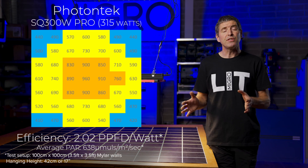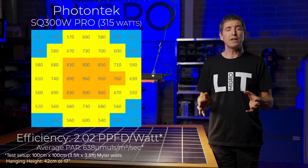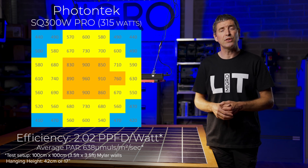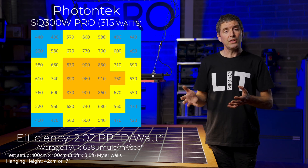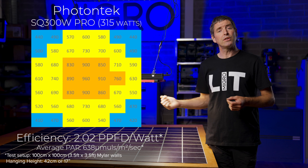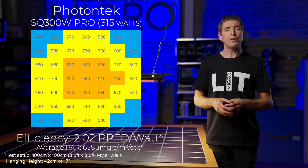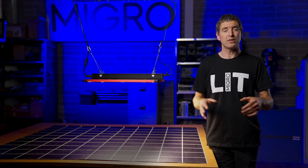The average power measured 633 micromoles across the test area, and that resulted in a system efficiency — dividing the total power by the 315 watts consumed — of 2.02 micromoles per watt. It's a good result for a light of this size. Just as interesting is the light spread itself. You can see on the power chart that the concentric square form with no LEDs in the center allowed the light to be hung a little bit lower than normally possible, minimized the hot spot in the center, and enabled a better spread all across the plant canopy.